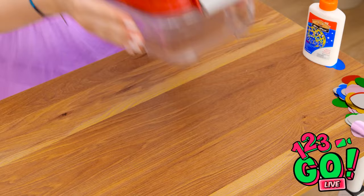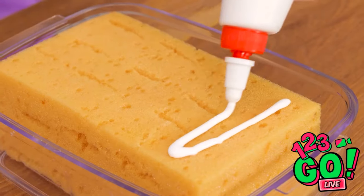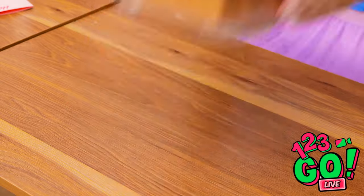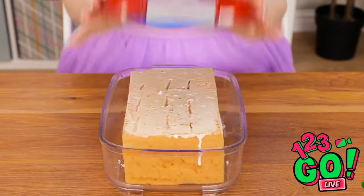Wait — I know what to do. I'll need this food container. I'll place a sponge in it and apply glue to the sponge, going from one end to the other. Then I can put the lid back on. Now I'll give it a shake — that should do it.